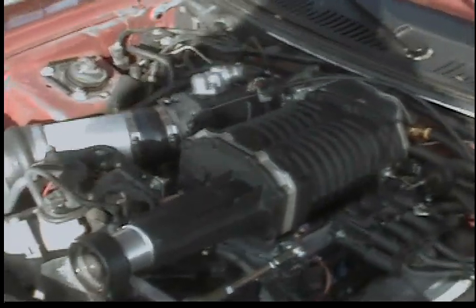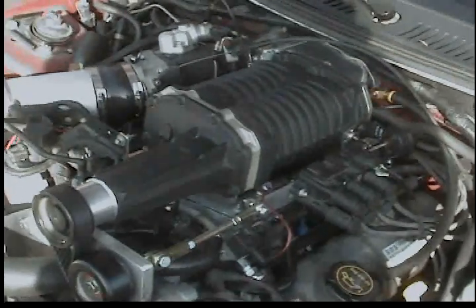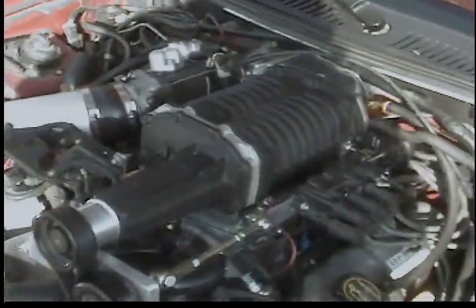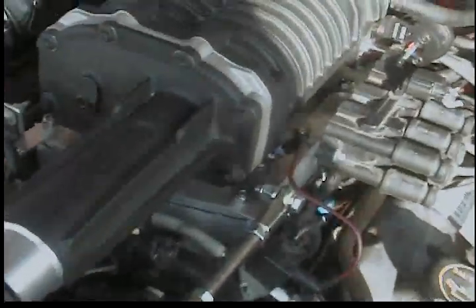This is my 2004 Ford Mustang V6 3.9 with the MP90 generation 4 Eaton supercharger, 7 PSI boost, custom owner-built adapter for the manifold, and custom owner-built idler pulley drive setup.